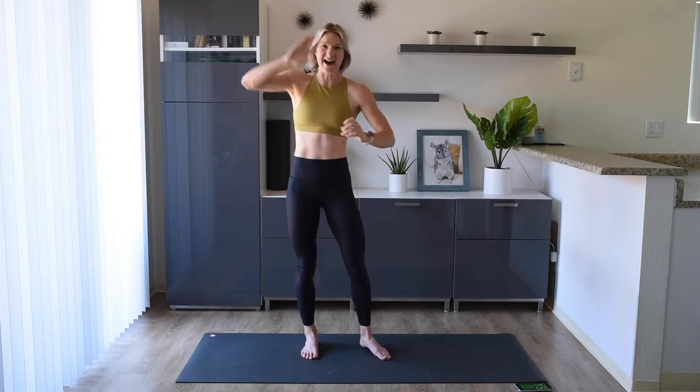We are going to go through 15 different exercises and we're going to perform each for 45 seconds on and take 15 seconds rest in between them. I'm going to be right here doing all the exercises with you and giving you motivation and pointers along the way. Just make sure you have that screen somewhere where it's easy to see and let's get to it right now.